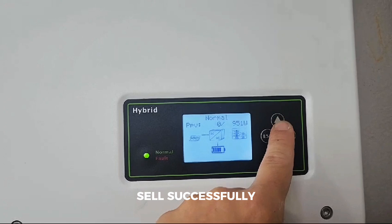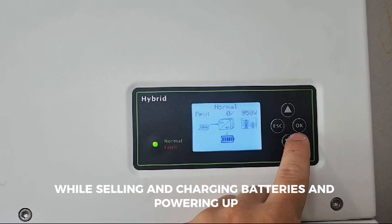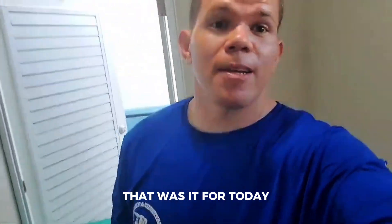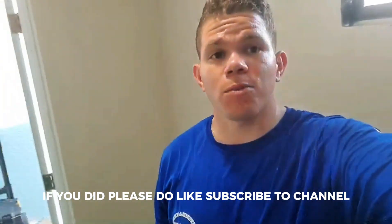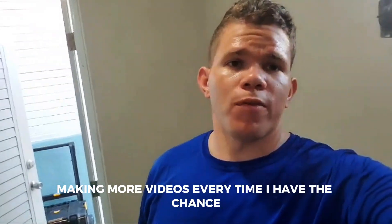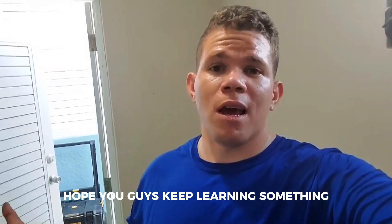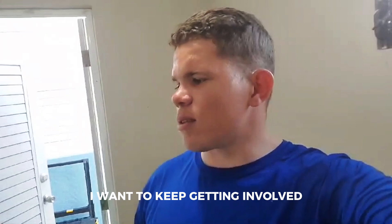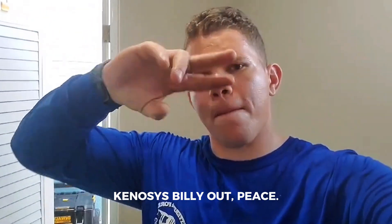Hopefully we'll see if we can sell successfully and how the inverter behaves while selling, charging batteries, and powering up our loads at the same time. That was it for today — it's been a long day of work. I hope you guys enjoyed it. If you did, please like and subscribe to the channel. I hope you guys keep learning something, and if you have something to teach me, I'm all open for it. That's been it for today — Kenosis Energy, peace.